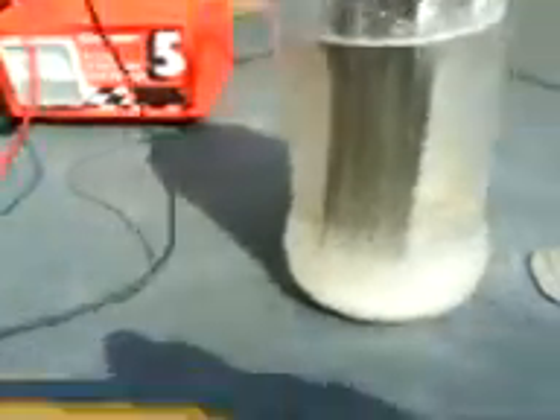I'm going to connect up and we're going to see what happens amperage wise. Here we go — 10 amps! Oh god, she's bubbling — look at that! Wow, okay, that is producing mega.